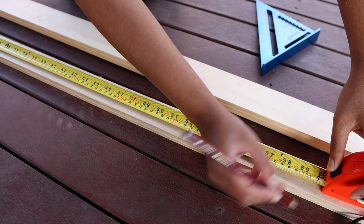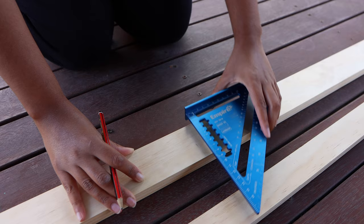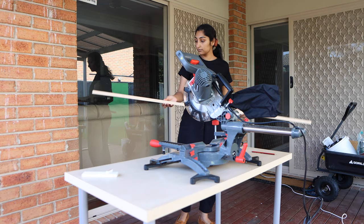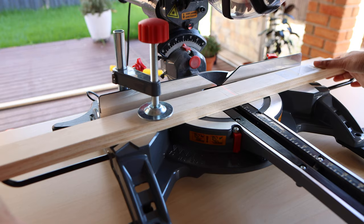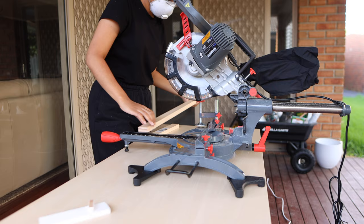I opted for some dressed pine from Bunnings — it was super easy to work with and pretty cost effective. I purchased one plank that was three meters long and 64 millimeters wide, which I planned to cut down into two pieces to form the back and base. I also got one plank that was slightly thinner, measuring 42 millimeters wide and 1.8 meters long, to create the raised edge along the front. I brought my timber home, measured out how long I wanted each piece, and used my miter saw to make the cuts.